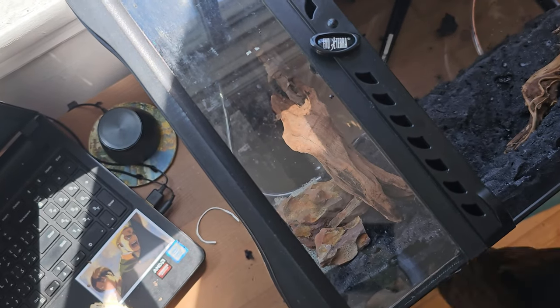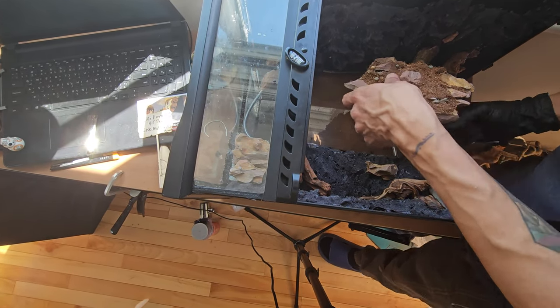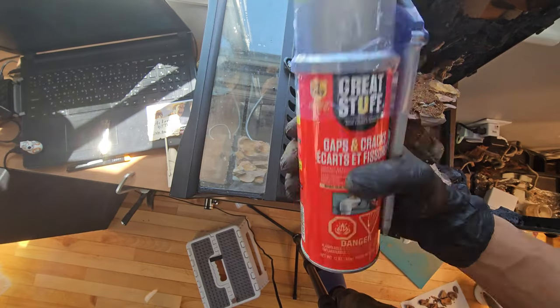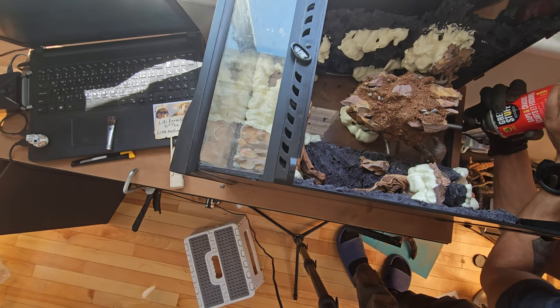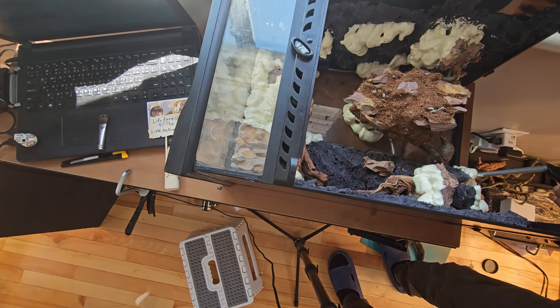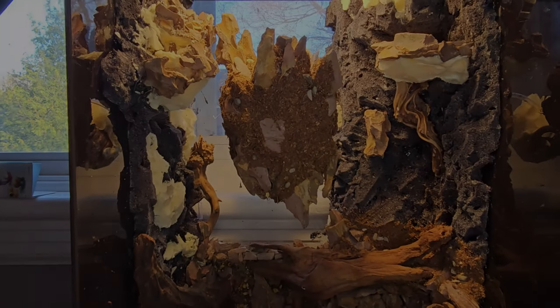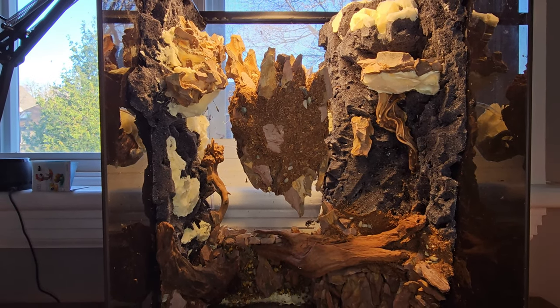It was time to set up the floating mountain. I used small rocks to balance the structure and Great Stuff Gaps and Cracks to glue the structure to the background, as well as fill in areas I missed or areas that needed filling. And just like that, we have a floating mountain.